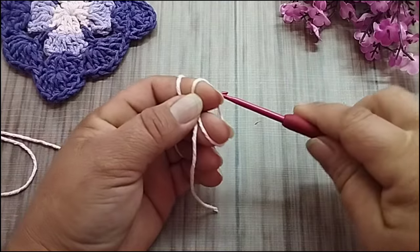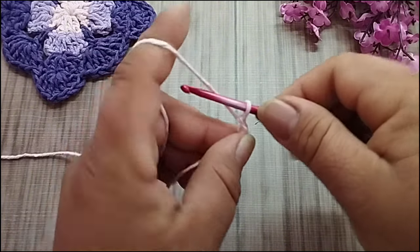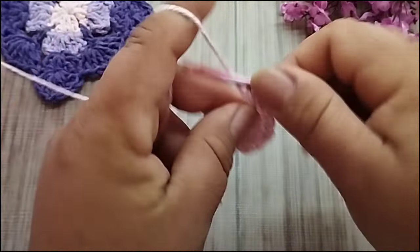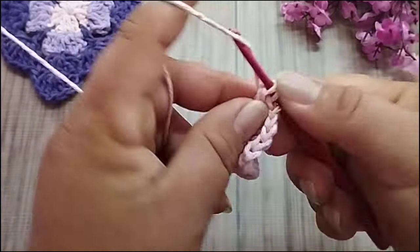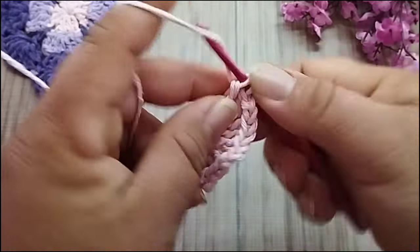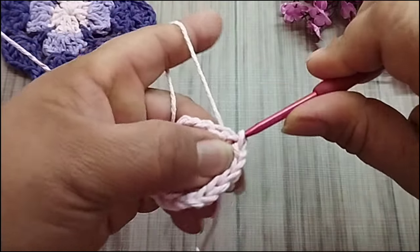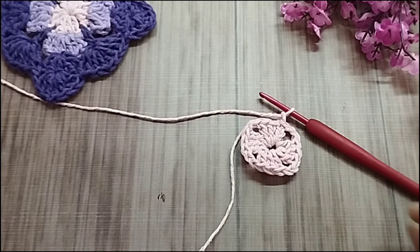Aqui, de início, eu começo com o anel mágico. Faço uma corrente, volto dentro do anel mágico, puxo aqui mais uma laçada pra ficar um ponto baixo. Mais uma corrente pra ficar a altura do meu ponto alto. E faço mais dois pontos altos dentro do anel mágico. Duas correntes dentro do anel mágico, mais três pontos altos. Duas correntes e dentro do anel mágico, mais três pontos altos. Faço duas correntes, vou finalizar, fecho meu anel mágico nessa segunda corrente que eu iniciei. Quatro grupinhos de três pontos altos separados por duas correntes.